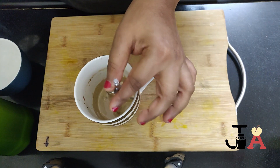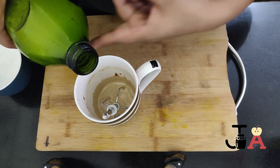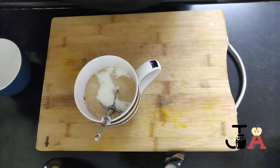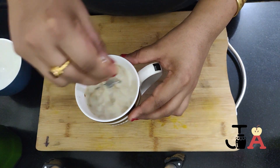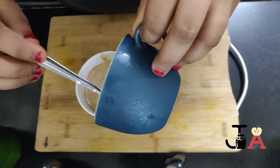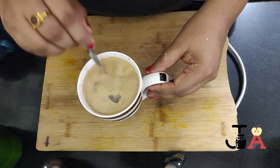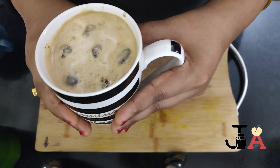Now I am removing the blade. Let's add milk — this is the chilled milk that we prepared earlier and refrigerated. Mix this nicely. Now add the ice cubes. The cold coffee is ready.